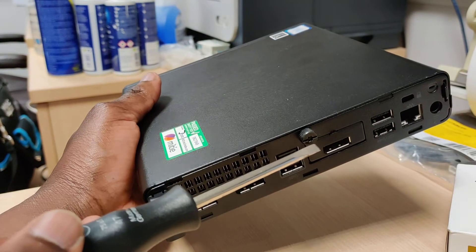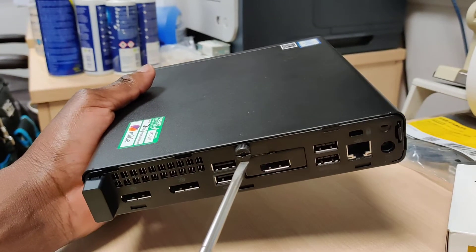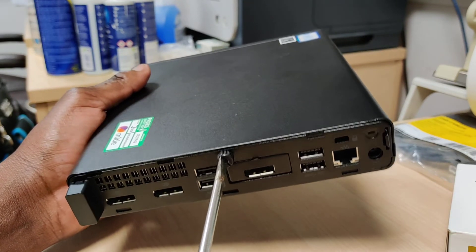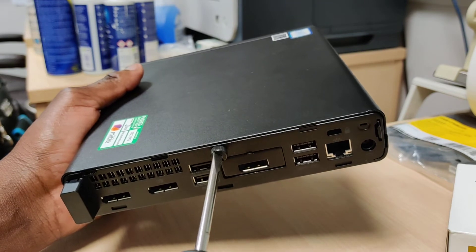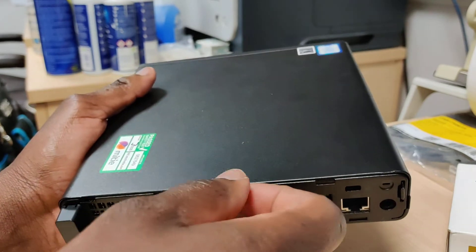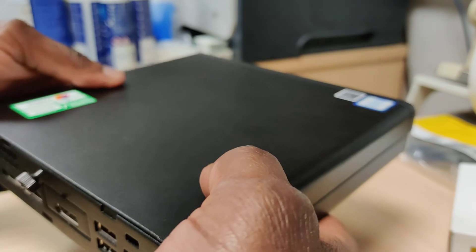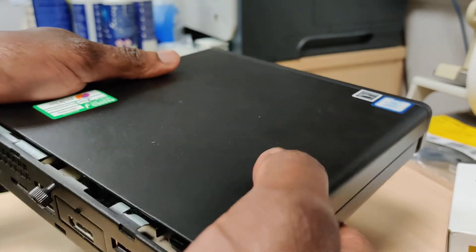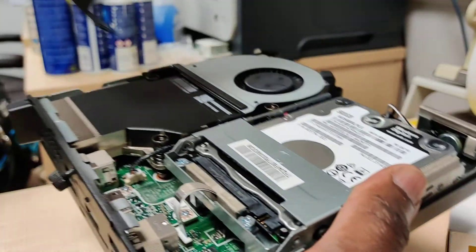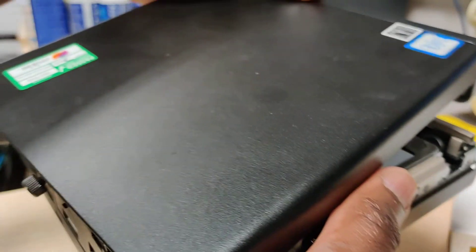At the back you can see the screw, so just take your flathead and unscrew it like so. Once it's loose you can use your fingers, then just use your hand to slide the top off — and it comes off. There it is, taken apart. Quite easy.